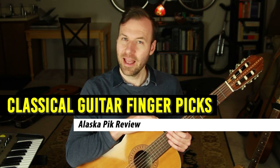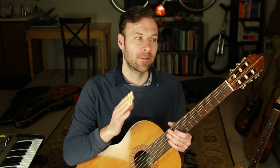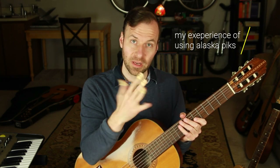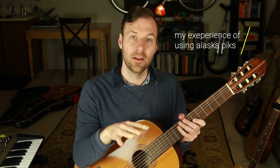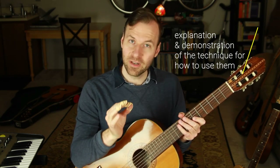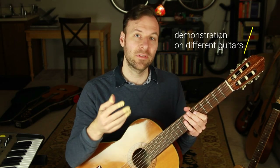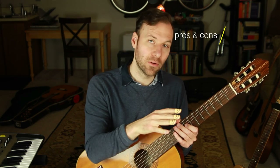Can you play classical guitar with finger picks? Is that even allowed? Can you play classical guitar without nails and still get that natural nail sound using finger picks? It might be controversial in the world of classical guitar to even bring up the idea of finger picks, but the answer to both questions is definitely yes. In this Alaska pick review video, I'll share my experience using these finger picks, demonstrate the technique needed, play some music, and run through a pros and cons list comparing classical guitar finger picks versus nails.